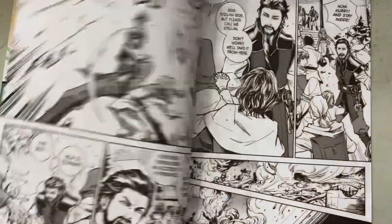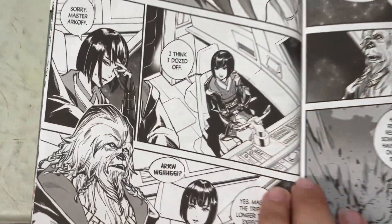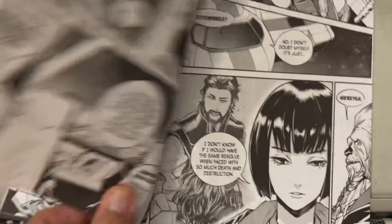I'm a big fan of Star Wars stuff. I really liked what Dark Horse was doing years ago. I think now it's Marvel — I'm not sure, but I think it's Marvel. But it's cool to see the manga treatments of these things.